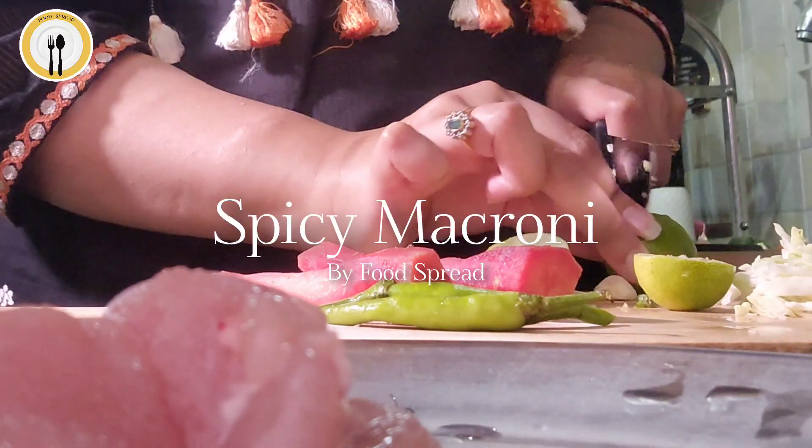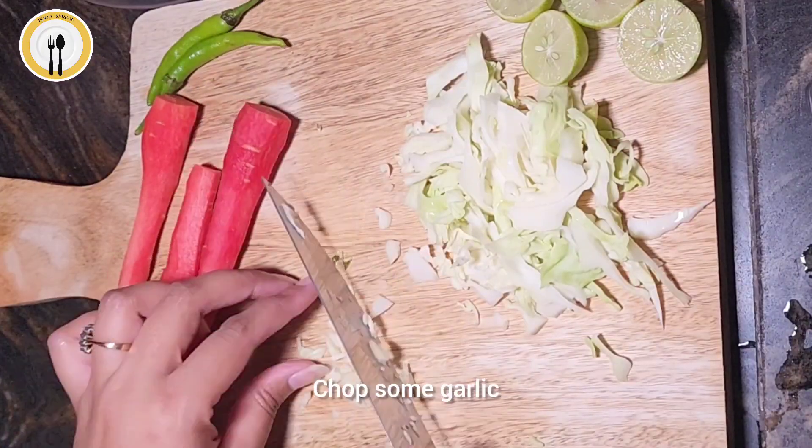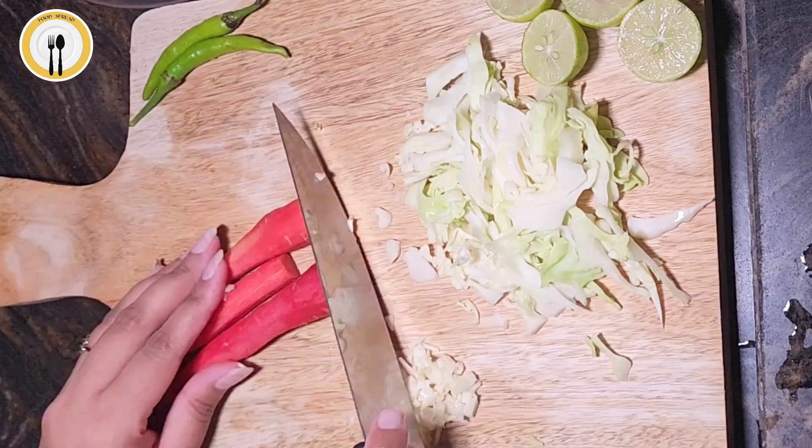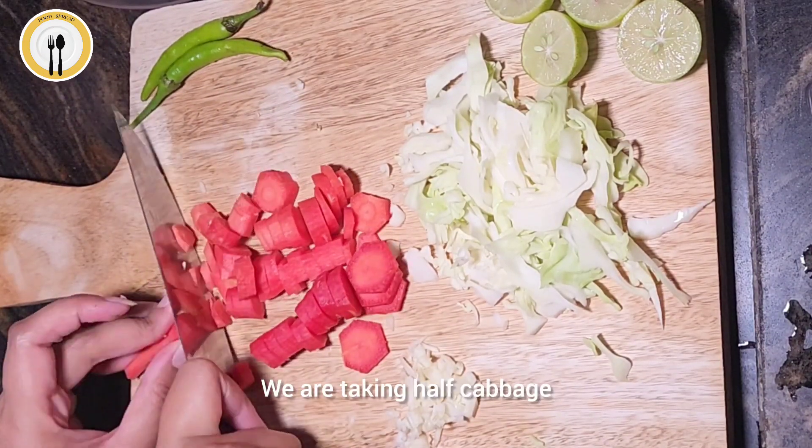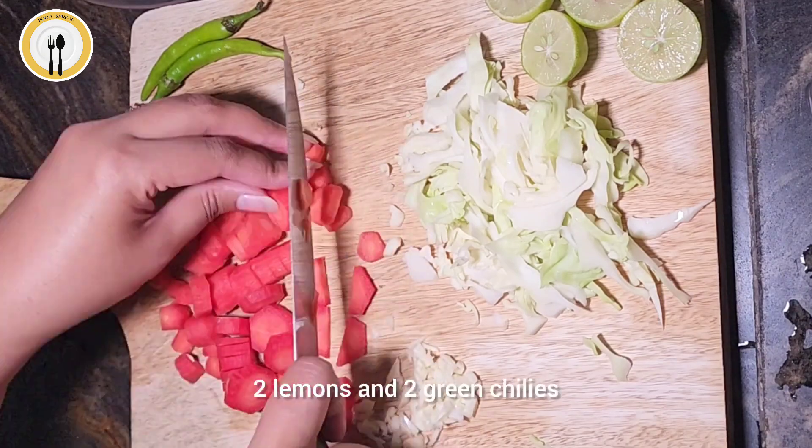Spicy Macaroni Craving Alive! Drop some garlic. Cut carrots according to the shape you like. We are taking half cabbage, sliced it right, 2 lemons and 2 green chillies.